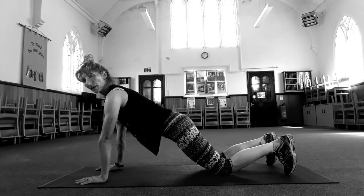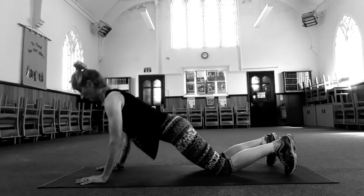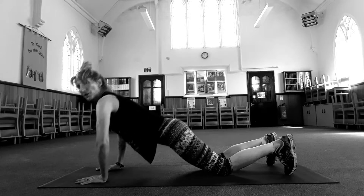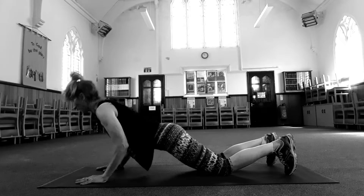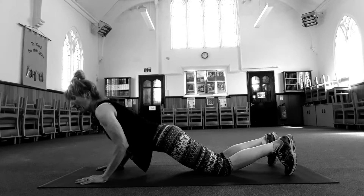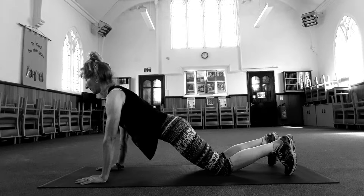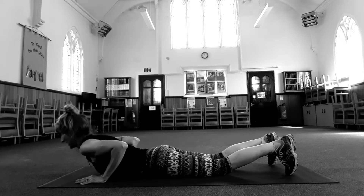Take your hands a little bit further forward. Tummy pulled in, elbows tucked in. Inhale, bend halfway. Exhale, push back up. Squeeze your butt. Make sure your elbows aren't going out to the side — hug your ribcage with your elbows. Look slightly forward, don't look down. You don't have to come too far down, just chest to elbow. Two, one. Lower all the way down.